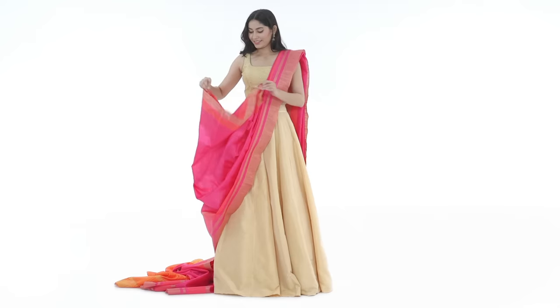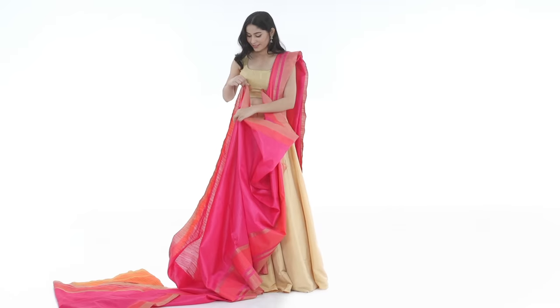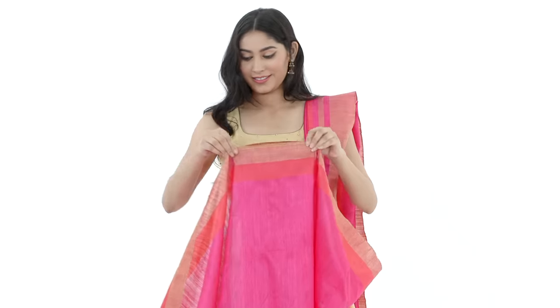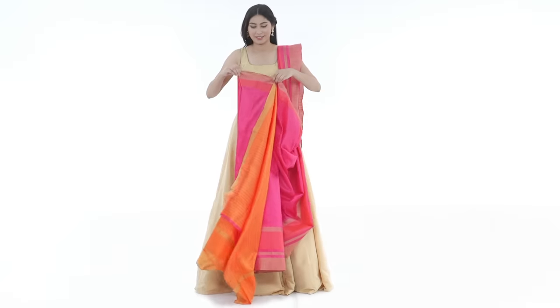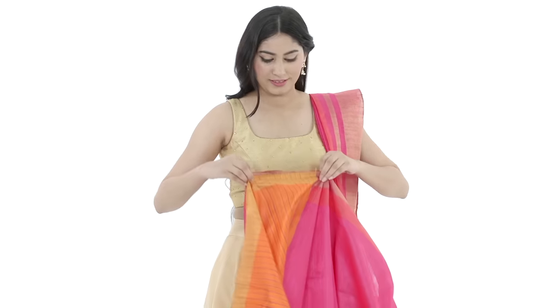Bear in mind, your pleats make your drape, so they've got to be perfect. Hold the end of your saree keeping a 6 inch gap between your hands. Now start pleating by grabbing opposite ends to create the pleats. Tug at the pleats to neaten them. You need to pleat the rest of your saree following this.